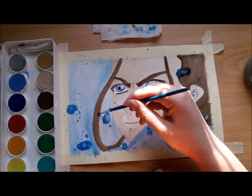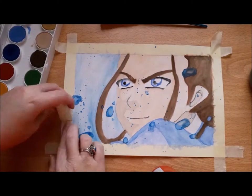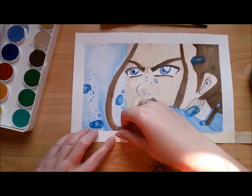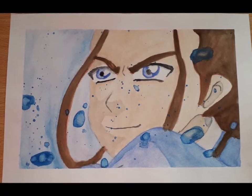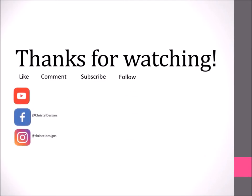The last process of this painting was really fun for me. Now I'm taking off the pieces of tape so you can see my watercolor Katara, water master of the Southern Water Tribe. Thank you all so much for watching — I hope you liked it. Give this video a thumbs up, comment, subscribe, and follow me on the other social media. I will see you next Friday. Goodbye!